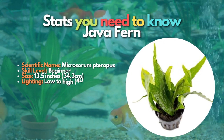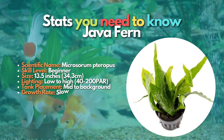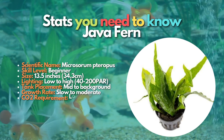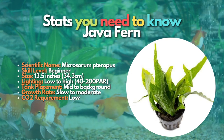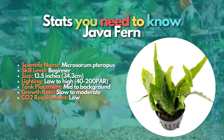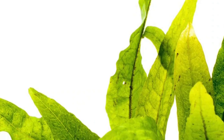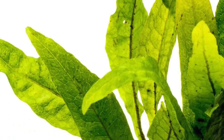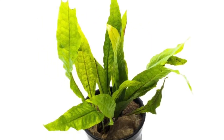Java Fern does just fine in low-light environments without any added carbon dioxide. It has the added benefit of not being liked by most fish, which means Java Fern can be used in aquariums with fish that eat aquarium plants. It can be attached to rocks or driftwood. There are no substrate requirements for Java Fern, giving you freedom on how you create your aquascape. So Java Fern is the best option to grow in your fish tank if you are a beginner.